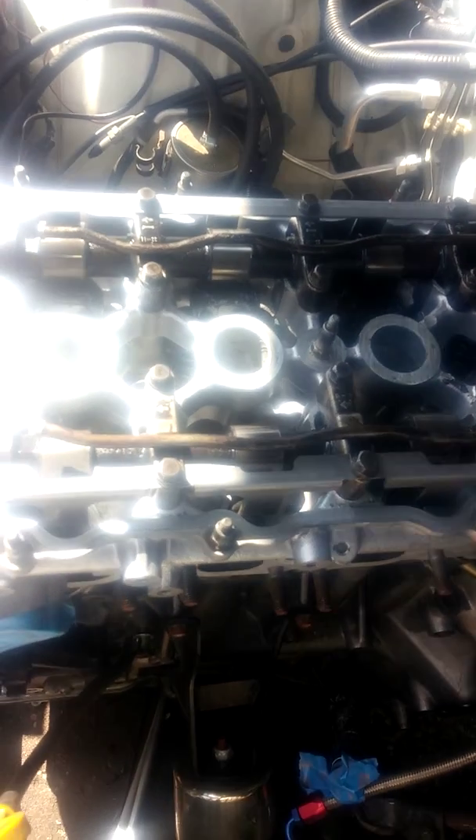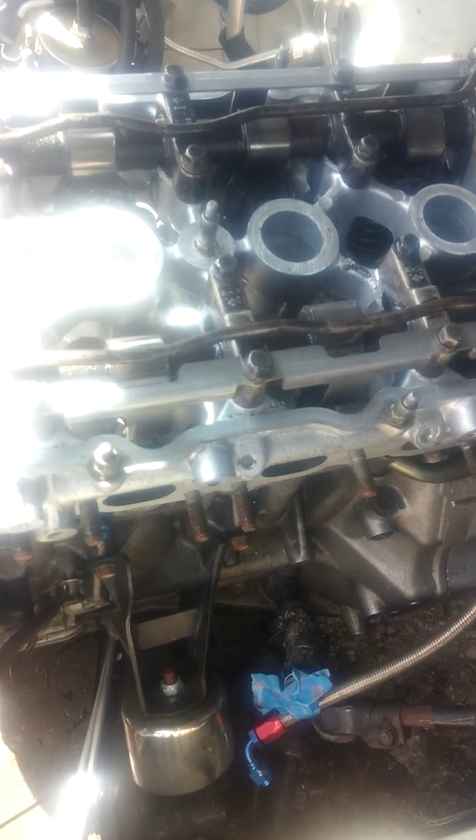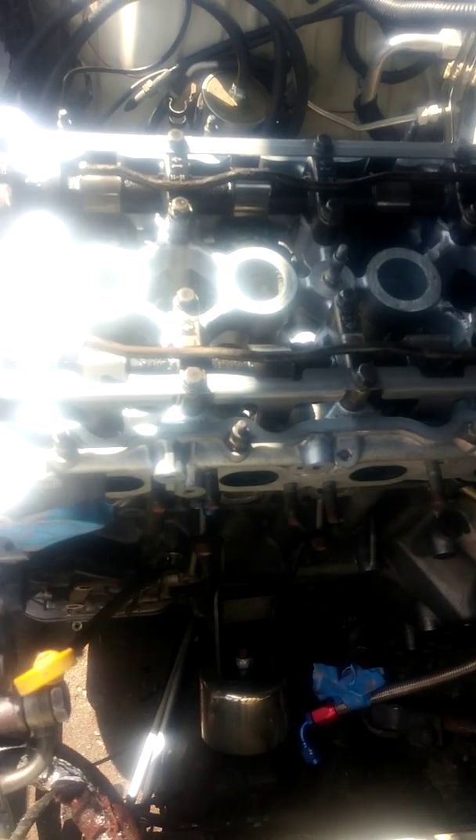You don't want to get one side all the way out and have the back side still tightened down. Doing that will possibly crack the camshaft or snap it. You don't want that. So I'm going to go ahead and get started and I'll be back in a second.